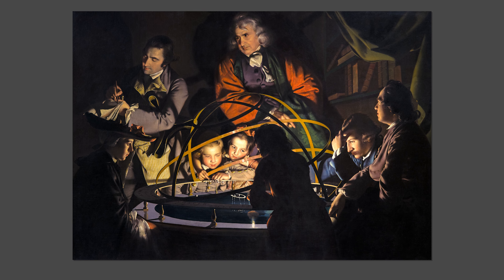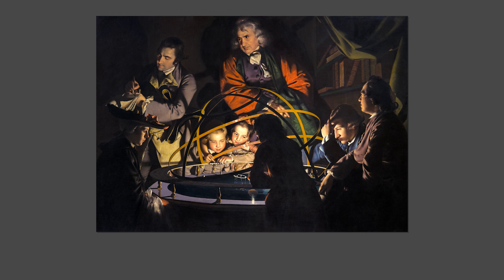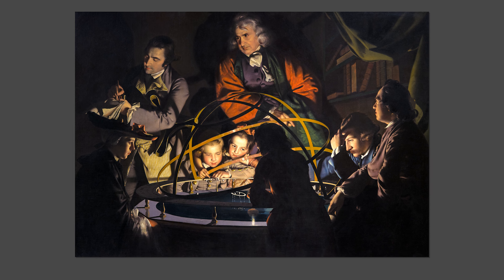A clue to the first of these questions can be found in Wright's original title for the painting, which he called A Philosopher Giving That Lecture on an Orrery in Which a Lamp is Put in the Place of the Sun. It's not very snappy admittedly, but this long description does tell us pretty much everything we need to know about what we're looking at.